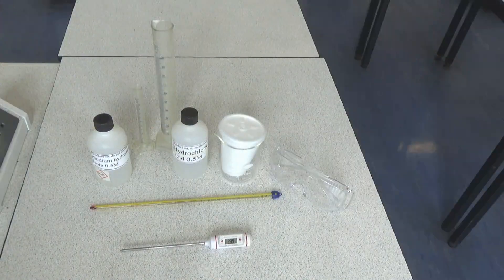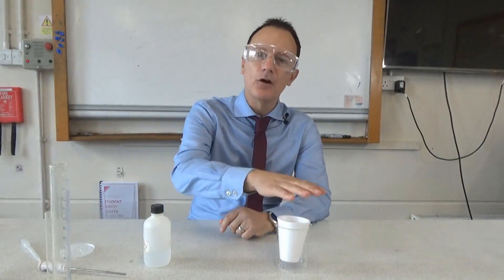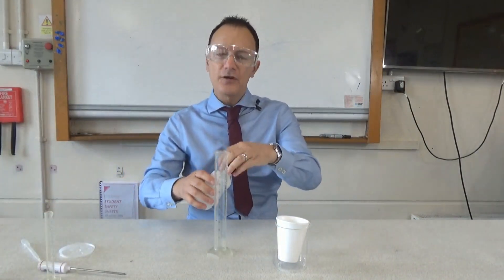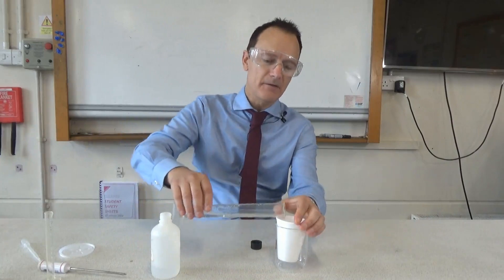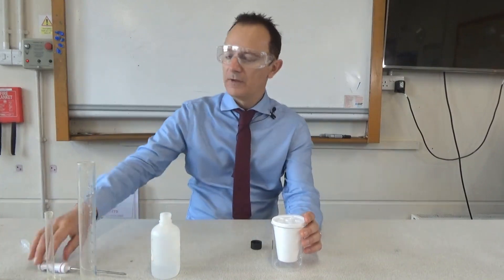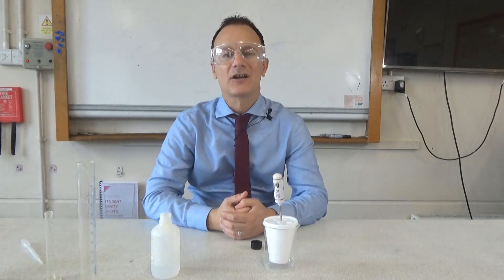Equipment like this is available from Philip Harris — click the link in the description below. First, put your safety glasses on, then stand the polystyrene cup in the beaker so it doesn't fall over. Use the measuring cylinder to measure out 30 cm³ of hydrochloric acid, add it to the cup, carefully put the lid on with the thermometer sticking through, and once the temperature stabilizes, write down the starting temperature of the acid.